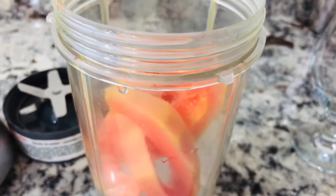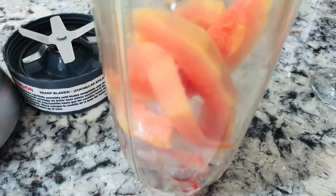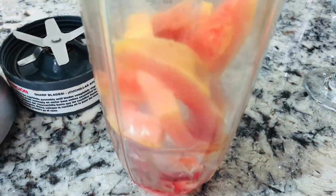Next I'm going to be adding just a little bit of strawberry syrup for flavor, because I don't have any simple or clear syrup.